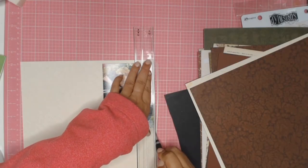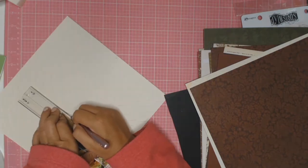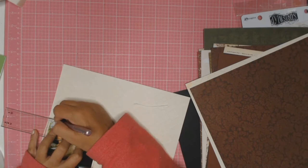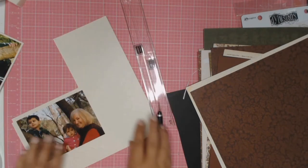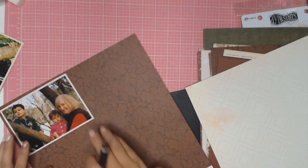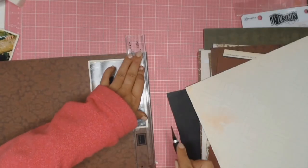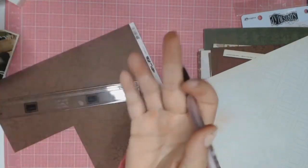The photos I'm scrapping today are of my children with their granny — they're climbing the tree and she's very happy to be with her grandkids. I have a thing at the moment where I have to matte all my photos, so I'm just using a creamy colored cardstock and then matting it a second time on this brown paper from Kaiser Craft from the Botanica collection, and the actual paper is called Seed.